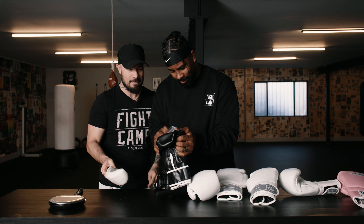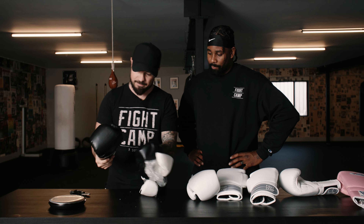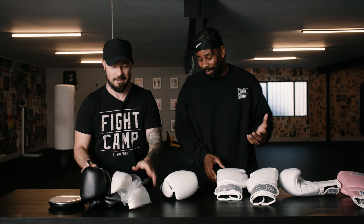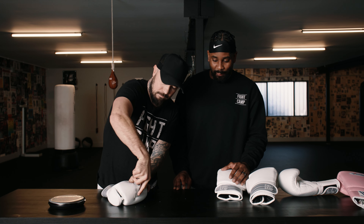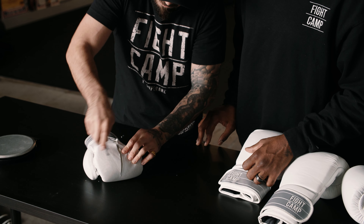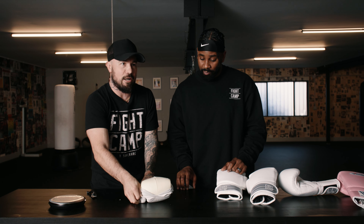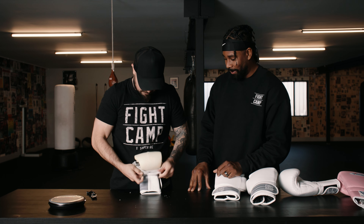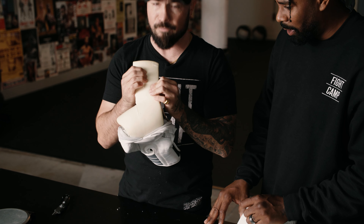No wonder these are only 7.4 ounces. The outer skin is definitely fake leather — it's beyond fake leather, it feels like rubber. Now let's try the FightCamp gloves — I think this will be a lot better. We train with these almost every day. It's actually really hard to slice through because of the leather — quality leather. Let's open these up. Much different here. That's quality foam, substantially different — it's much denser and it feels quality.